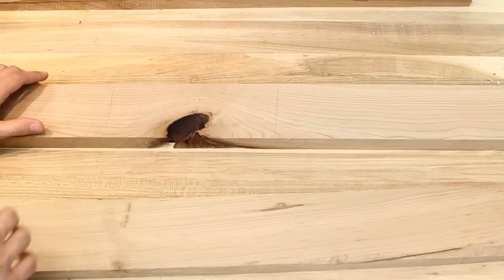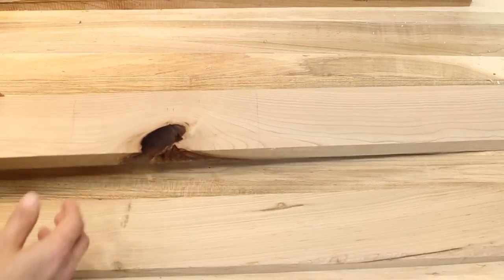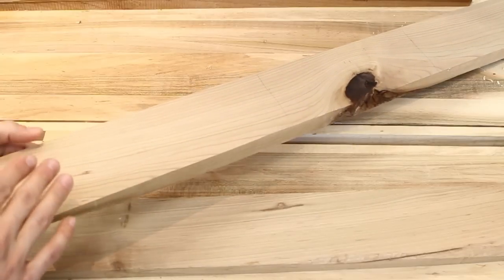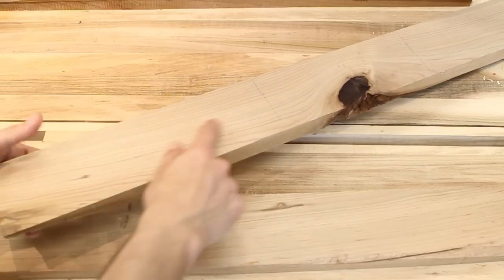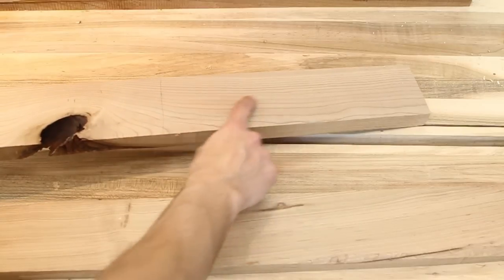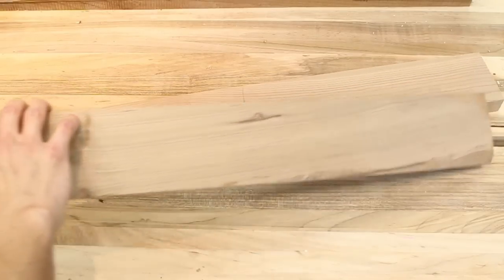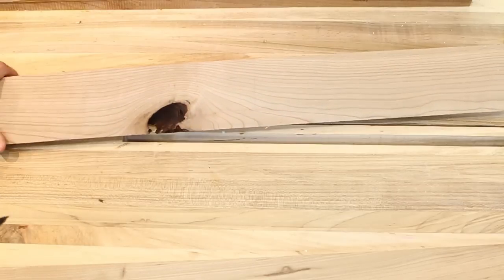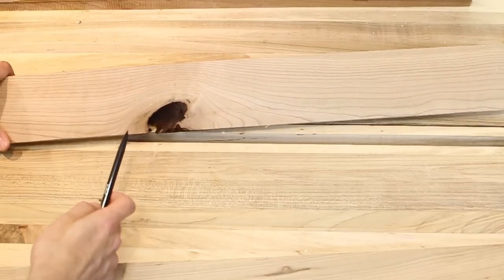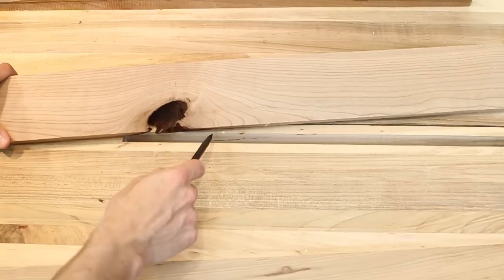So let's get started. The first thing I want to look at is selecting the right stock for the door. The two stiles and the bottom rail I'll do out of some straight-grained material. In this board I'll get my bottom rail from this end, this will be my top rail, this will be one of my stiles, and I have another piece of stock that will give me my other stile. The really important thing to look at is since this is going to be an arched top door, we want a nice grain pattern that kind of flows over the arch.